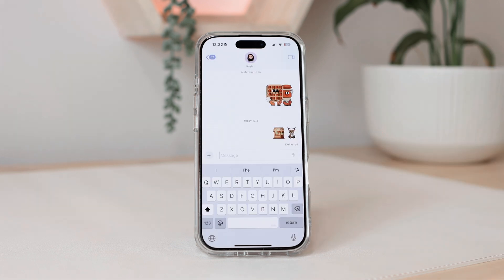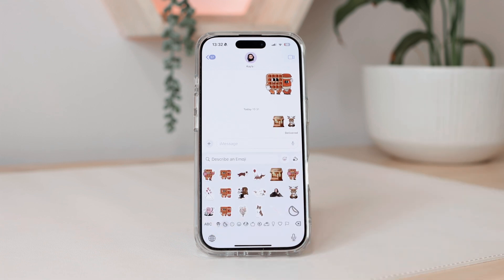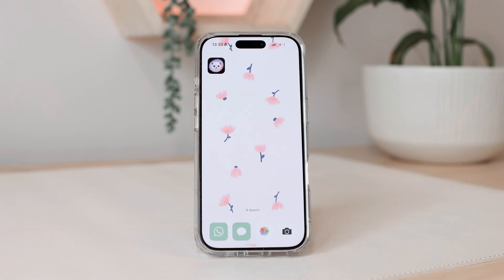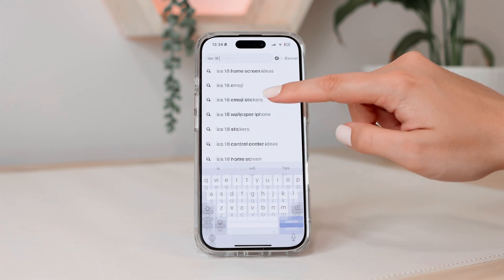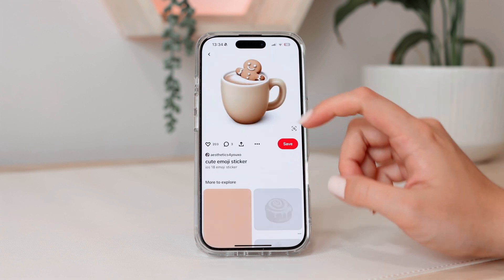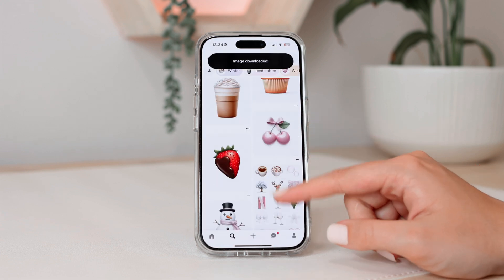Even if your iPhone is not compatible with Apple Intelligence features, a feature that is available is that any sticker in your sticker library can be used as an emoji. A way you can use Genmojis without generating them yourself is getting other people's Genmojis. A lot of people have posted them on Threads, and you can also go to Pinterest and search 'iOS emoji stickers.' You'll see some really cute ones that other people have made. Save the ones you want to add as emoji stickers for yourself — I'm going to download this bow, which is really cute.